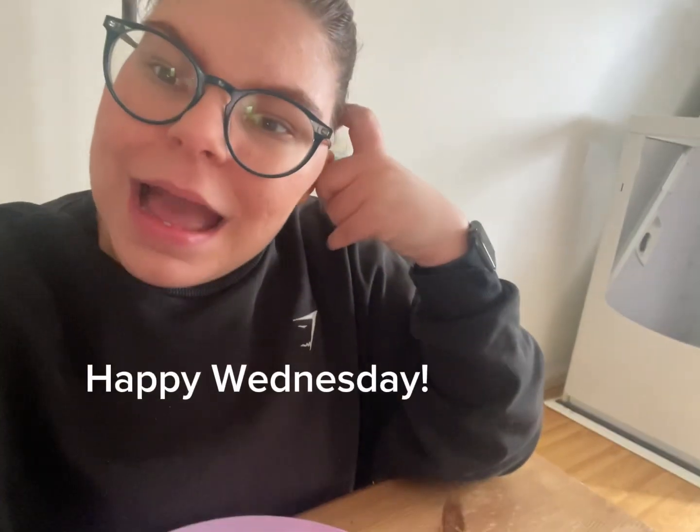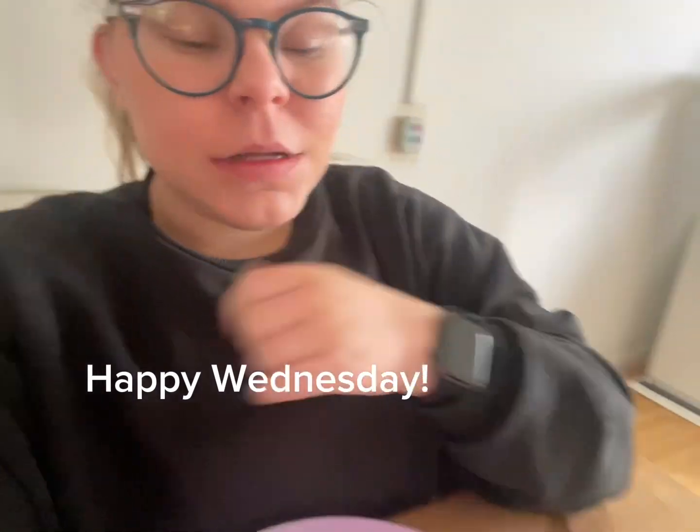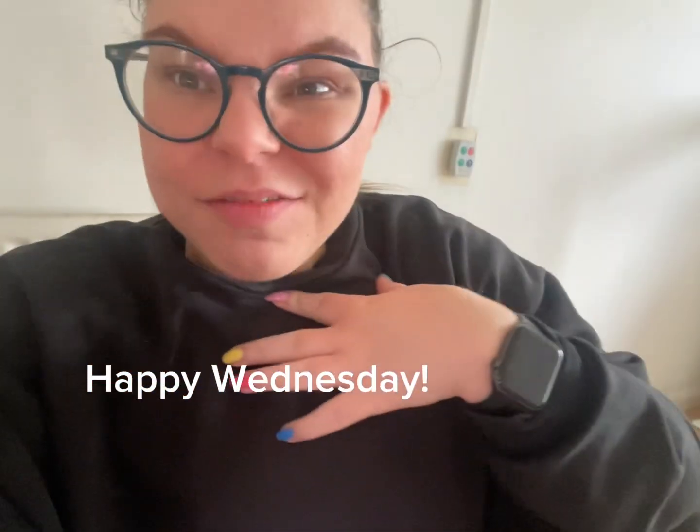Hello, happy Wednesday! I'm a bit rubbish with the vlogs this week because it was my birthday Monday and then yesterday I went to the gym. So this is the proper day of vlogging back to normal. I'm currently just eating my breakfast — a vegan sausage sandwich, really nice. My sister has let me borrow her wheelchair because mine's upstairs as the lift is still broken.